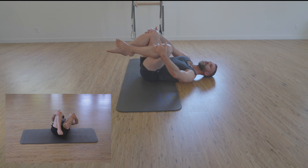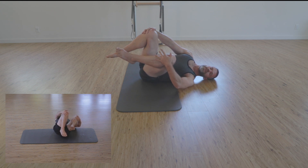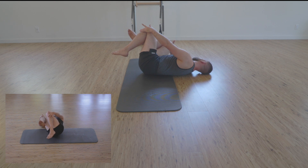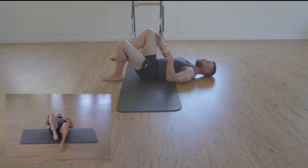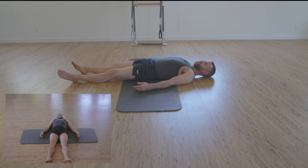Exhaling as left knee pushes back out to center. Right hand pulls the knee into chest — still exhaling. We take an inhale into the right body. Exhaling as right knee pushes back out. Left hand pulls the knee in, taking an inhale finally into the left body. And exhaling as left knee pushes back out to center. One leg down, other leg long. And we just check in — you can breathe.